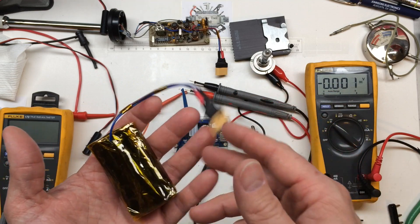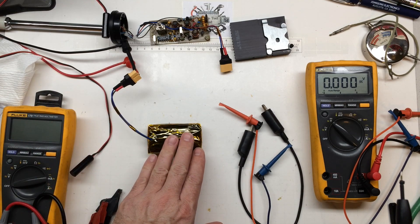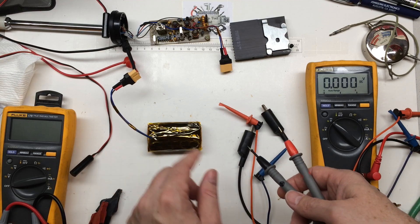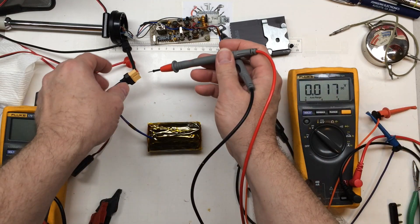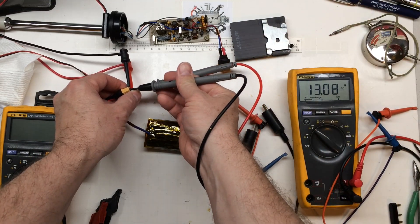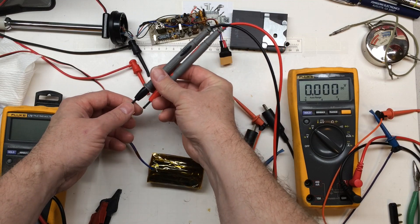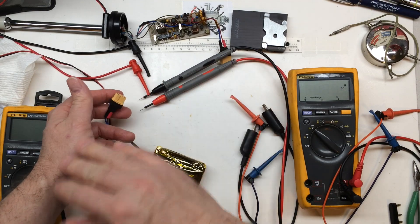Now we'll look at the charging and make sure it doesn't overcharge. With my power supply hooked up and limited to about 1.1 amps, I had the voltage set so it could go up to 12 volts. As soon as it hit the limit where the pack wouldn't charge anymore, the protection board cut the pack off from charging. The power supply went to zero current. There's 13 volts on the supply, but not to worry — the battery reads 8.3 volts, and even with 13 volts across it, it's shut down.